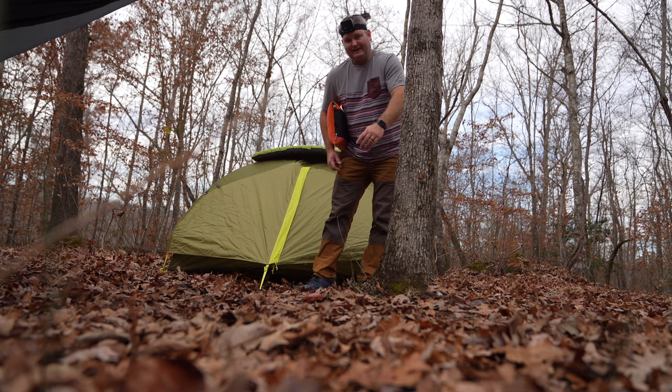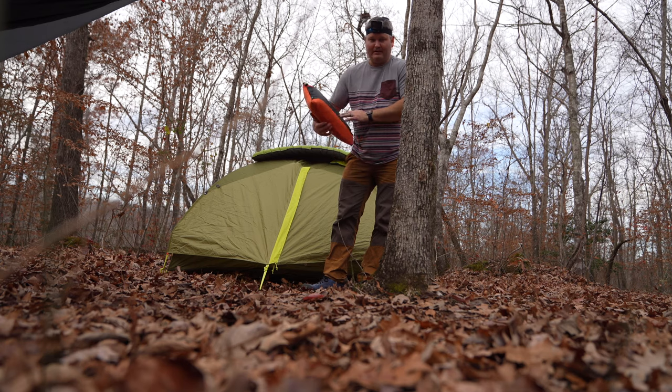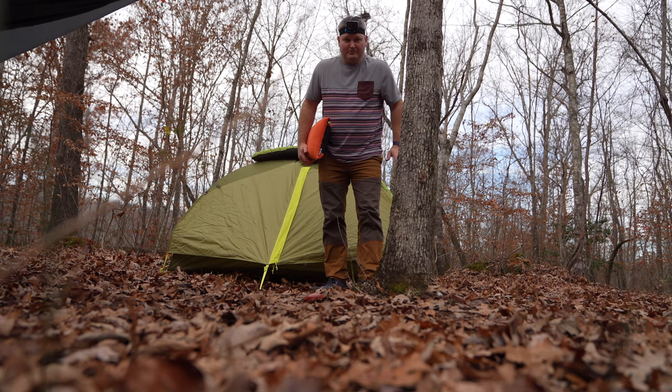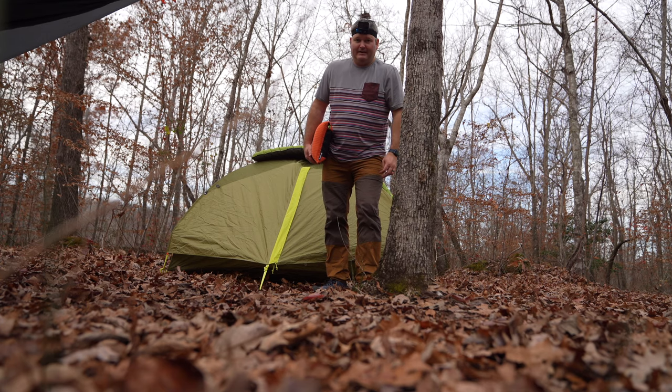When you do, ring that bell icon to be notified whenever I post another video, and check out all my other backpacking videos too. Y'all have a good one — and don't sleep with food in your tent, and that includes toothpaste, deodorant, and chewing gum, because that will attract the bears.